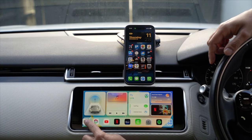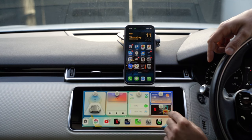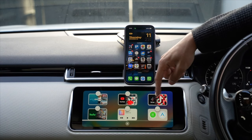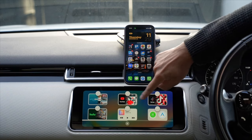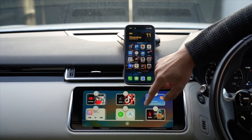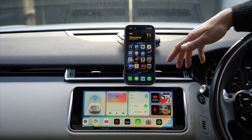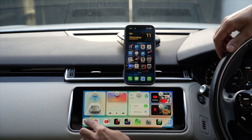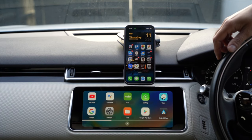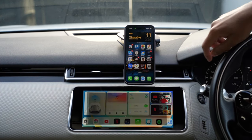To customize the dock and widgets, hold down the bottom-left dock icon. It shows options to remove or replace widgets. Tapping the weather widget lets you replace it with any other - there's a wide variety including TikTok. I'm replacing mine with YouTube, so now I have YouTube and Netflix. You can also remove dock shortcuts and use the plus button to add different apps.